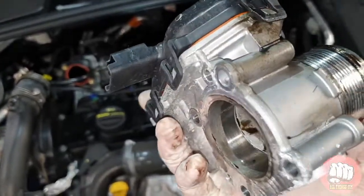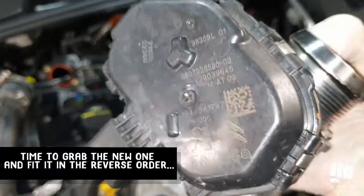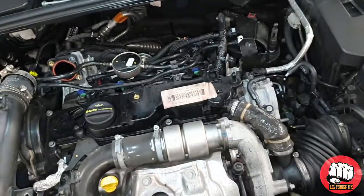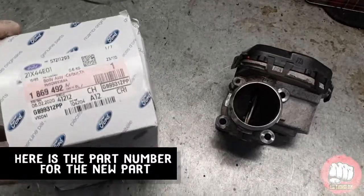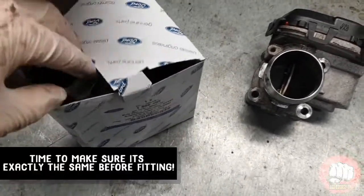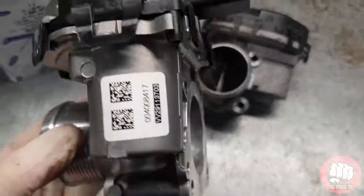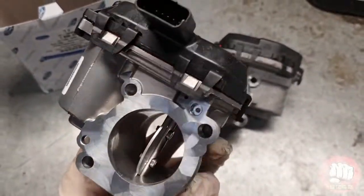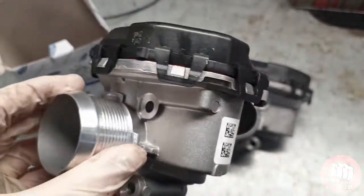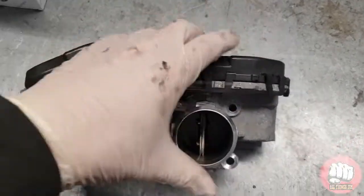So that's the old throttle body there. We'll grab the new one and refit it in the reverse order. Before we do refit it though, we need to make sure the part is exactly the same as the old one. Just in case you're wondering, here is the part number for the new throttle body — for some reason the box says carburetor, it's not a carburetor. I haven't got any official torque specs for the bolts on this, but they are only eight millimeter bolts — they don't need to be crazy tight. Just use your best judgment, make sure they are tight but don't overdo them.